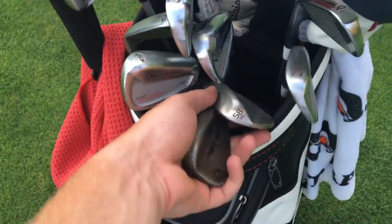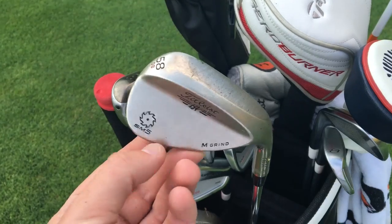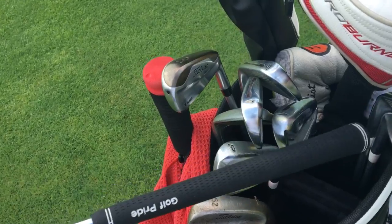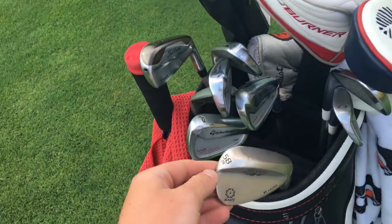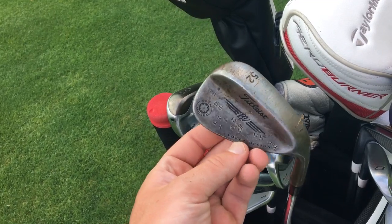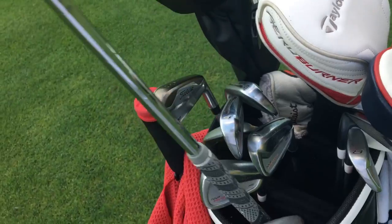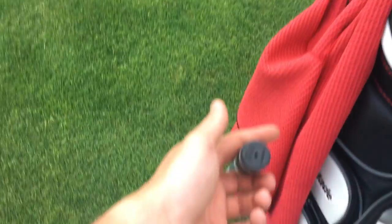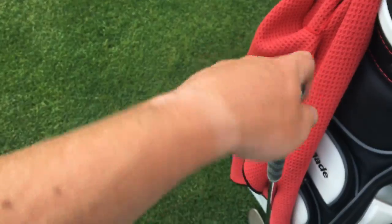Let's get into the clubs. Starting with the short stuff — got a new wedge. 58 degree Titleist SM5 M-Grind, 8 bounce. It's just got the stock shaft and Tour Velvet Jumbo Grip. I like it — a little bit bigger, a little bit better feel. Same old rusty Titleist Vokey 52, 8 bounce, DGX 100 shaft and Golf Pride MCC Plus 4, standard size. Good looking handle on there.